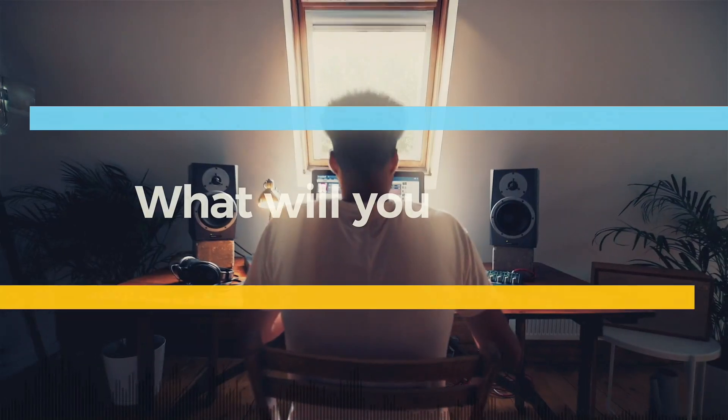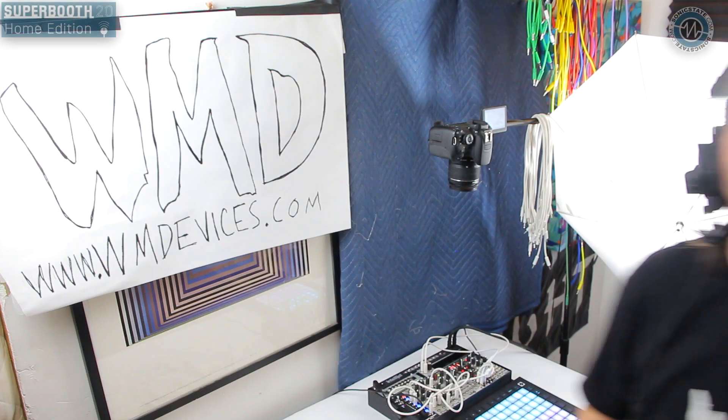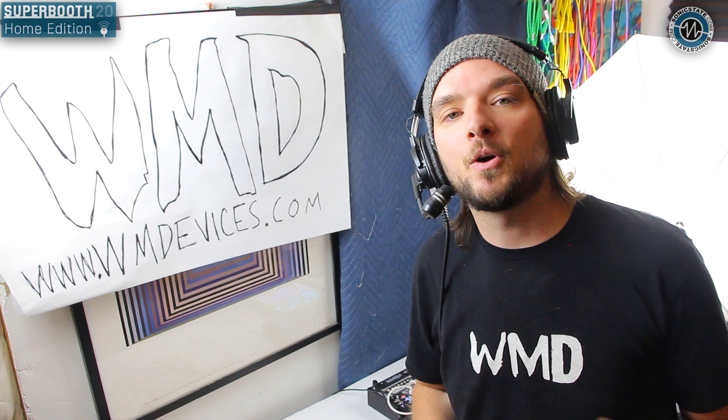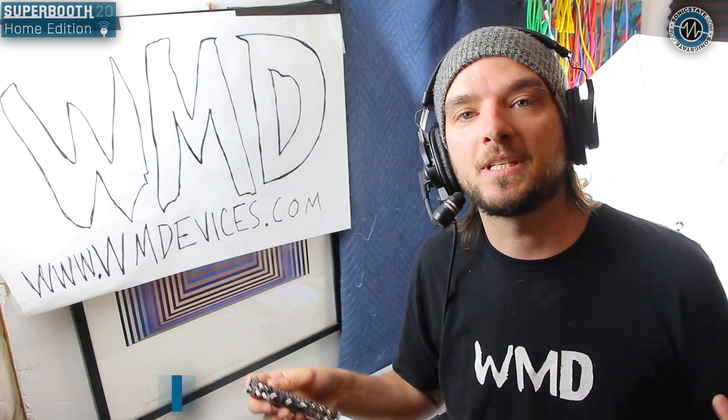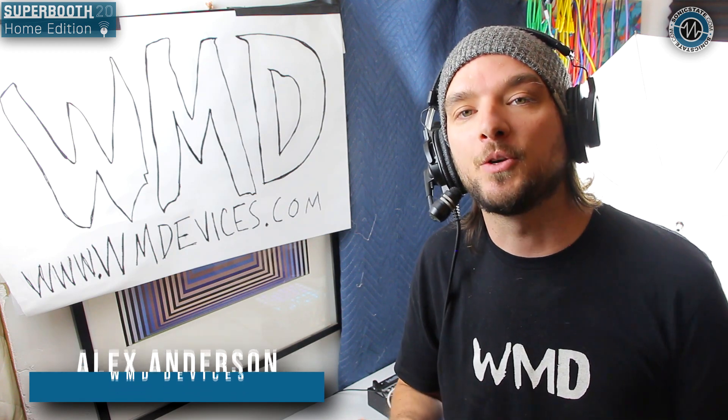With four million sounds, what will you create? Take the free trial today. What is up everybody, welcome back to the WMD virtual super booth experience. My name is Alex and today I'm here to show you our new module.